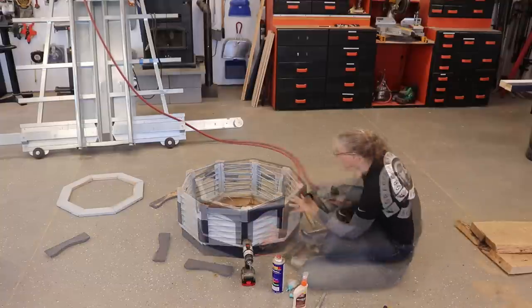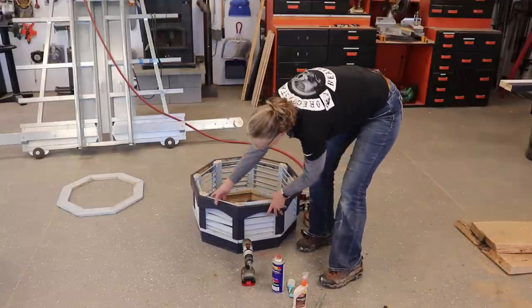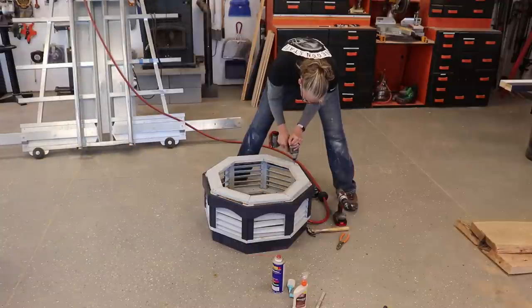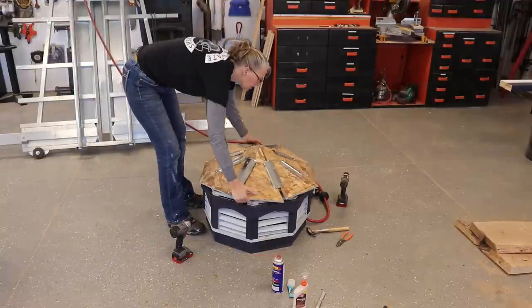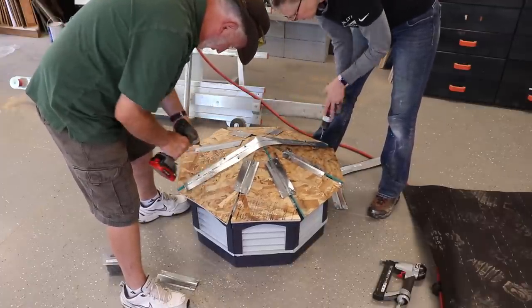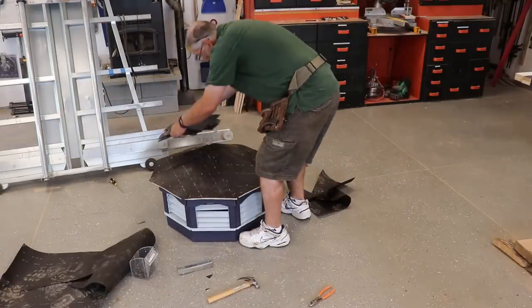Then I added the top curvy pieces. There are some gaps, but there are also some spots that don't have gaps — oh well, whatever. Then I added the last ring to the top, then the roof section on top of that. Husband came in to finish off the rest of the roofing materials and added a longer piece of metal to help hold it more evenly. Then he put on the roofing felt tar paper and three layers of shingles.